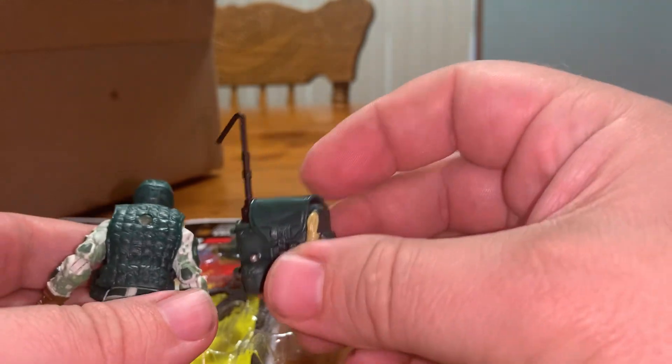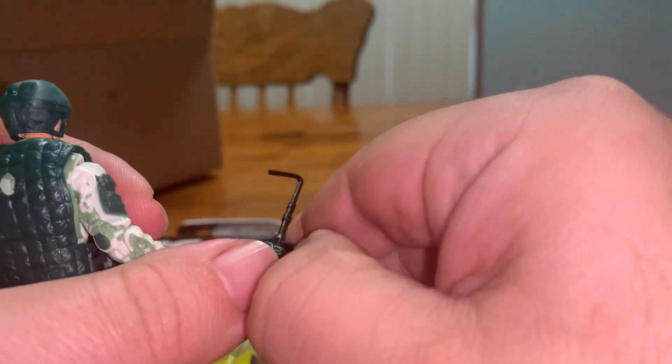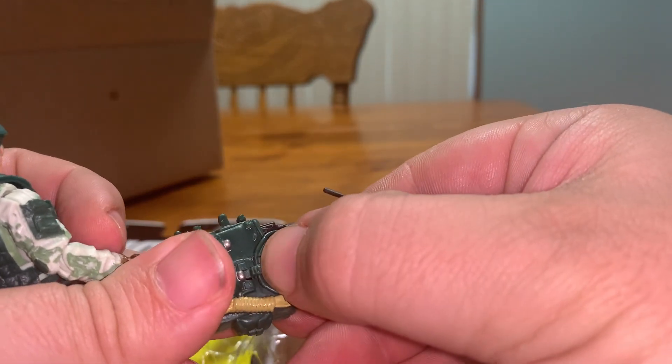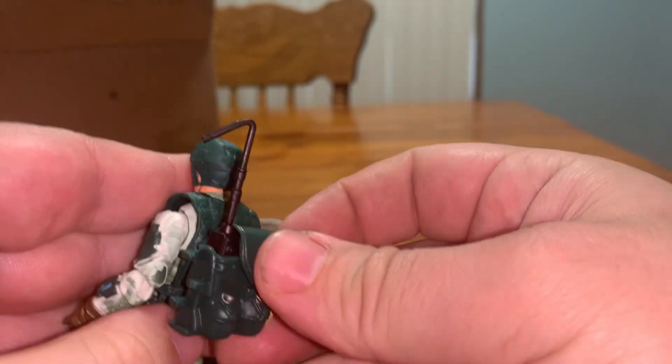There's his backpack. It looks like the Lieutenant Falcon backpack. Can it pop open? It can! The radio comes out — that's pretty cool, a nice little feature. It just pegs right back in there.